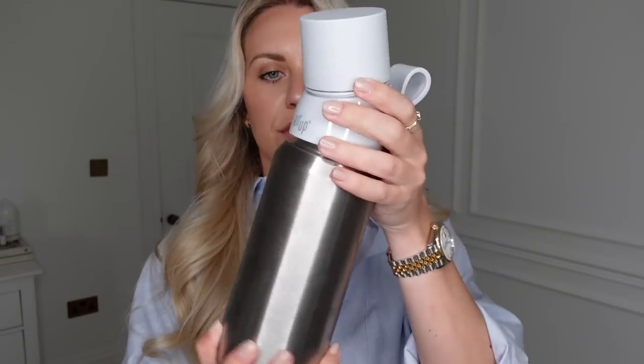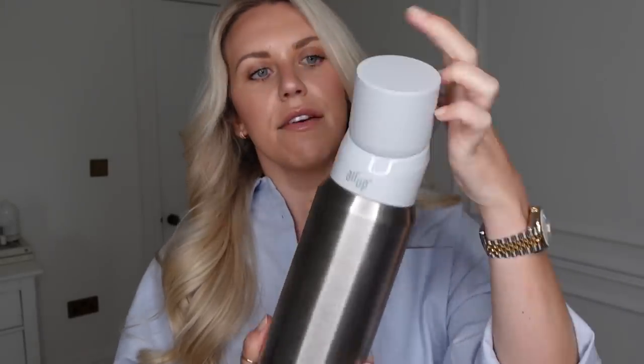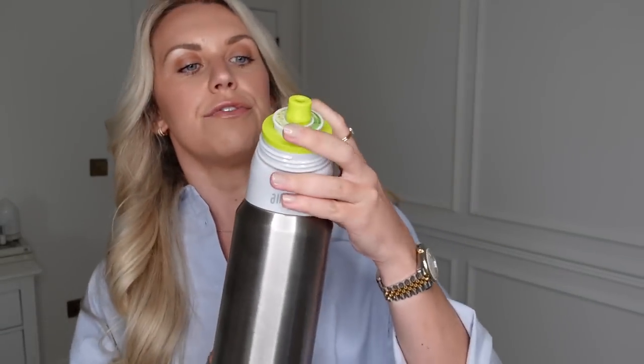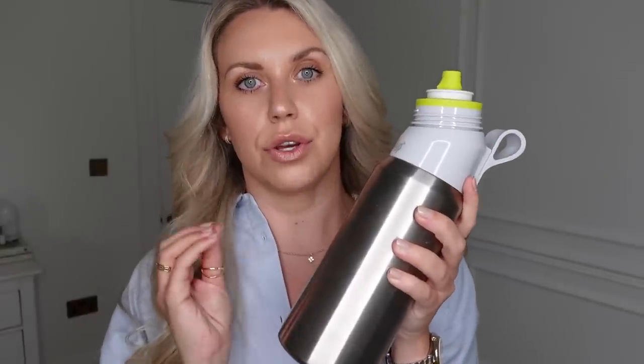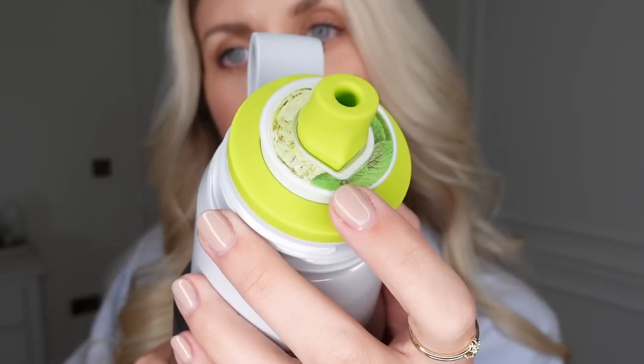All you do is unscrew the top, pop your water in, and it has an easy strap to carry. It's 850ml, and I try to drink at least two to three of these every single day. I love this because it's the steel version — it keeps cold water cold for up to 14 hours. You can also get it in black if you prefer not to have the silver.